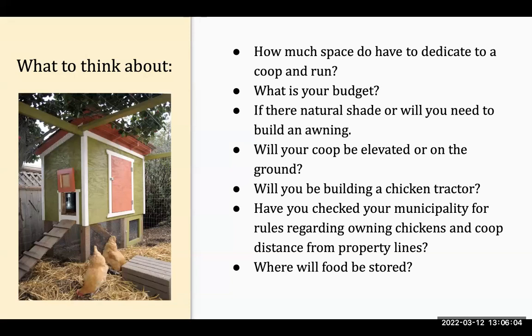Will your coop be elevated on stilts or on the ground? Will you be moving your coop around? We call those chicken tractors or enclosure tractors — you move them around and the chickens mow your grass and fertilize all at the same time.